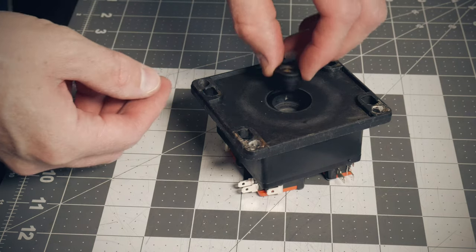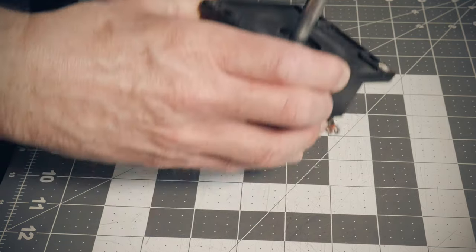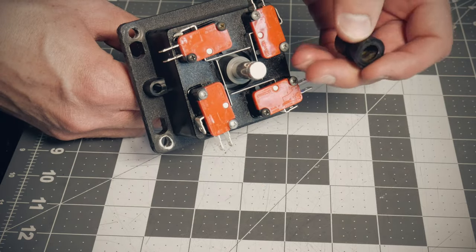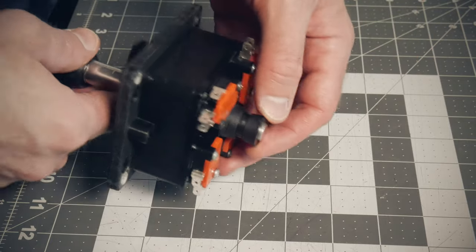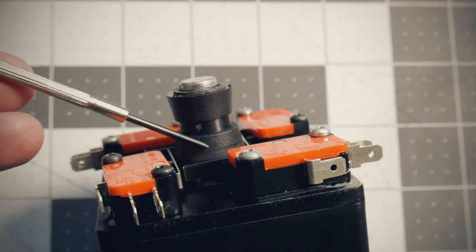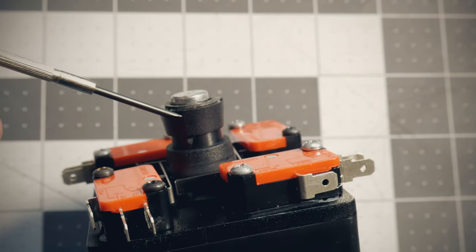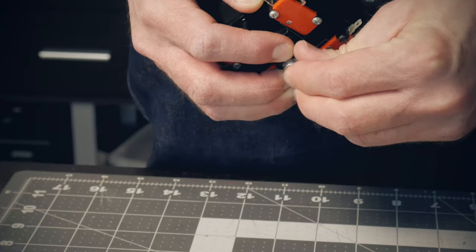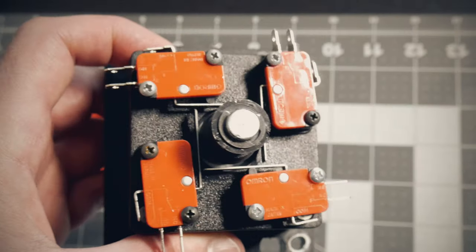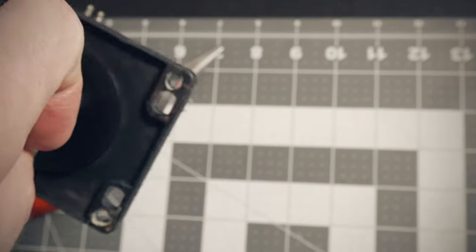The last part of reassembling is putting the stick in and orienting the actuator properly on the bottom. You want the fatter part facing upwards and closest to the switches — this is the proper orientation for an 8-way joystick. If you flip it around the other way, it will function as a 4-way stick as it's only able to trip one switch at a time. Finally, I slid the now rust-free clip on to complete the rehab process. Overall, these don't look too shabby and they're definitely more reliable now from a functionality standpoint as well.